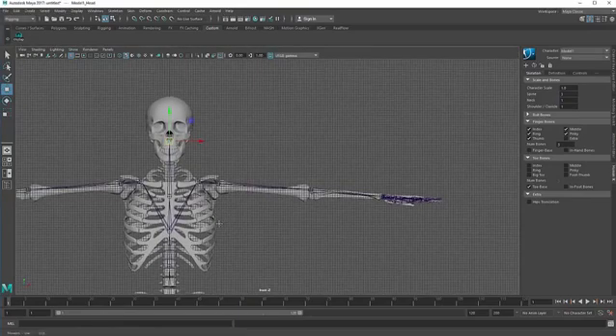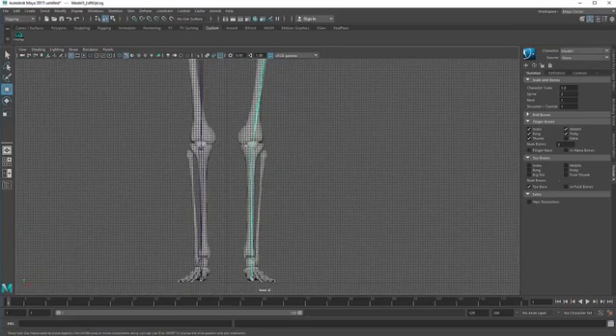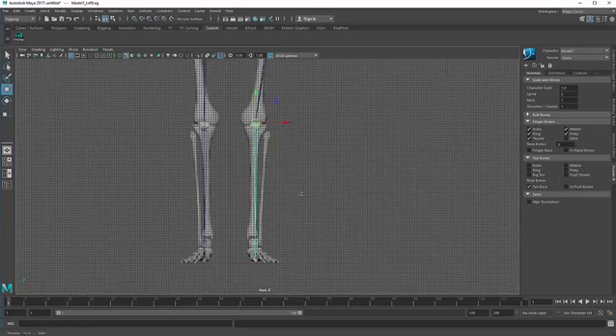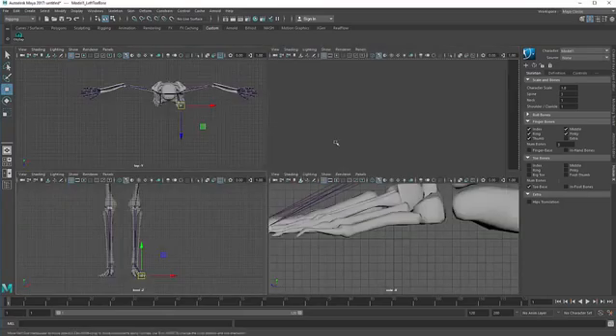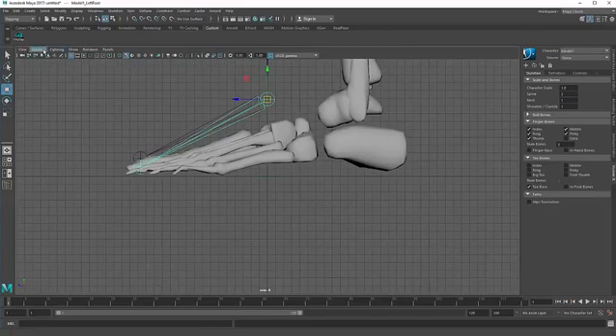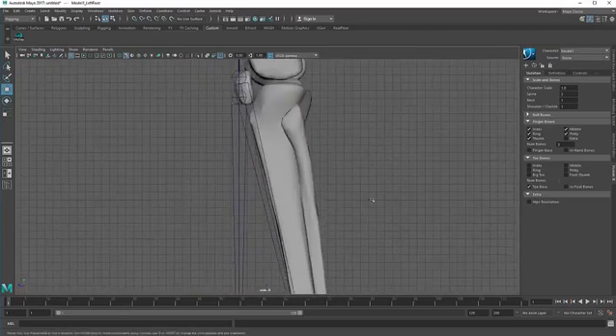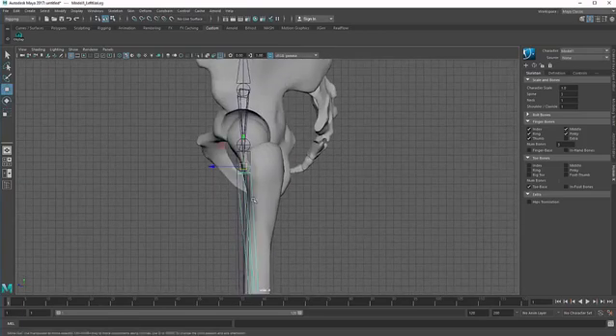Now go to the front view and work on the legs. Click and hold down D on the keyboard to position the joints. Go to the perspective view and select this one, then go to the side view. Go to shading and activate the X-ray joints. Hit W on the keyboard and hold down D to position each joint, then mirror it.